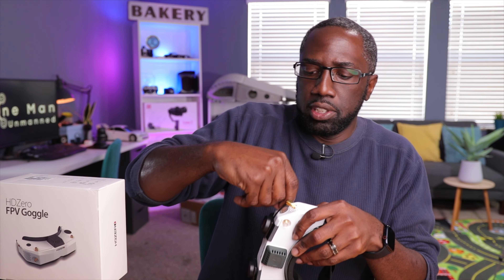You can set the default startup mode — auto scan on power-up, or default to a specific source such as HD Zero, line-in, AV-in, or HDMI-in. I have mine set to 'Last,' which means it returns to whatever source I was using before powering down. This is useful when flying with the analog module — if I power down to swap batteries and power back on, it will return to the analog source automatically.